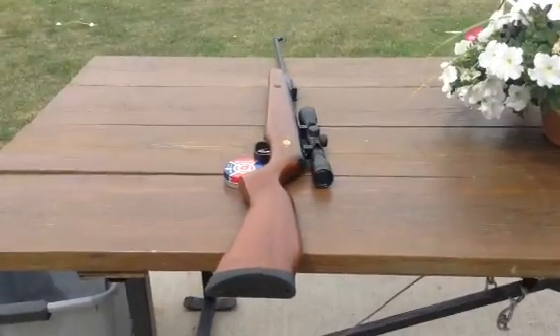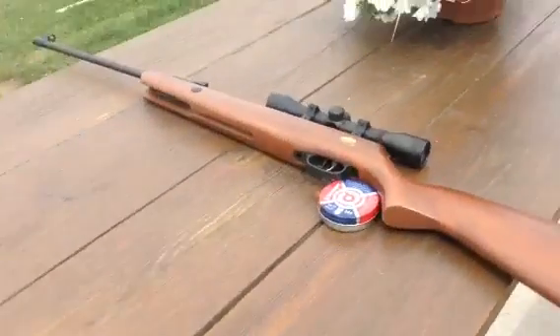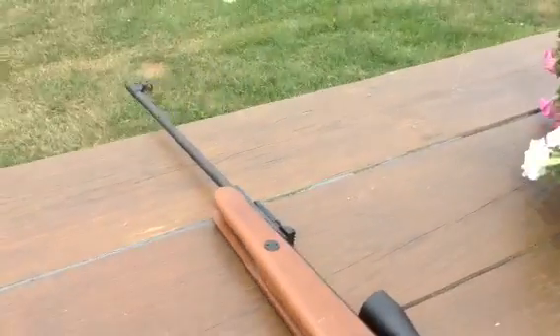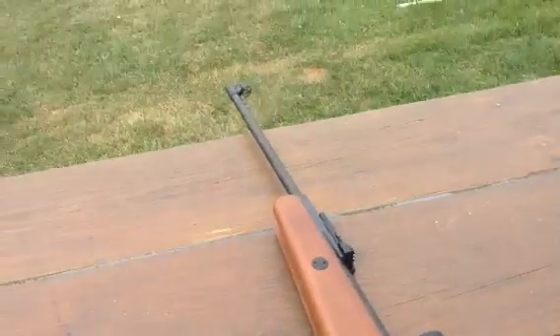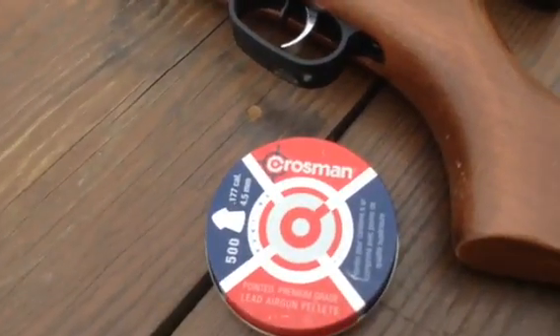Hey guys, today we're going to do the power test on the Beeman Air Rifle. It's got a 4x32 scope, and it's got two barrels — a .177 caliber barrel and a .22 caliber barrel. But we're going to be using the .177 caliber one. And this is the kind of pellets that we're using, just the Crosman.